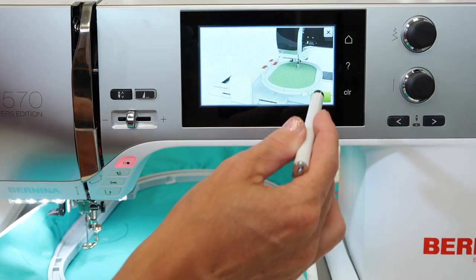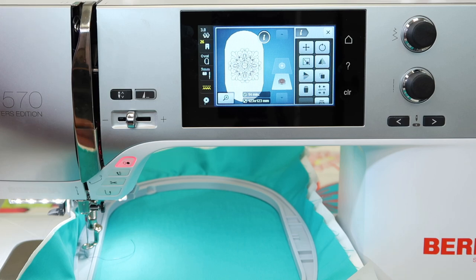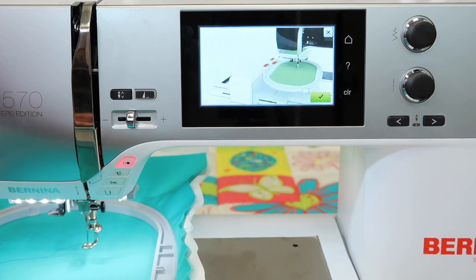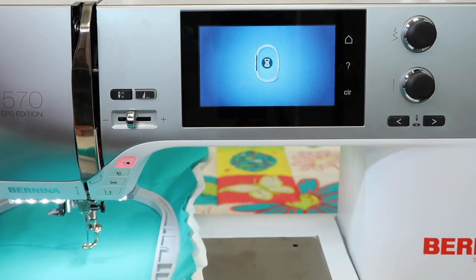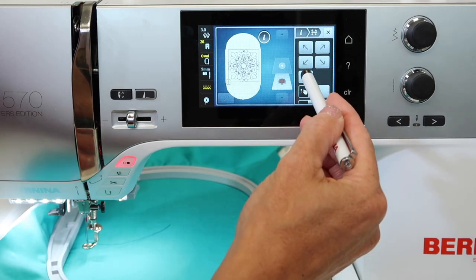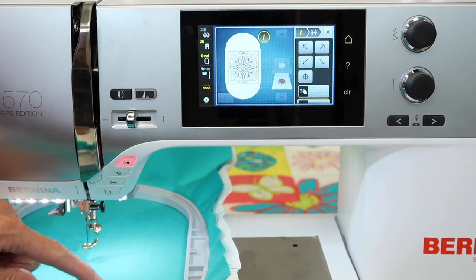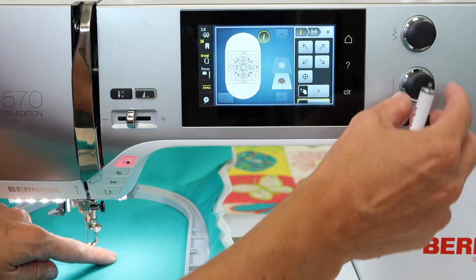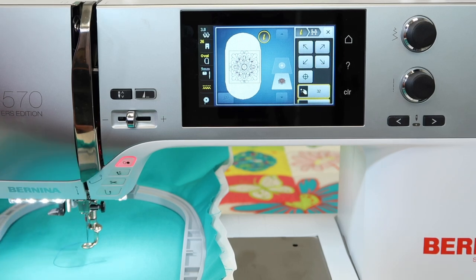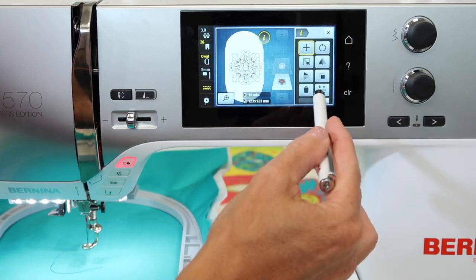Check will allow you to trace the perimeter of your design. First it wants you to take the hoop off the machine so it can calibrate the embroidery arm, then touch Check. It goes around the outside perimeter, then it wants the hoop back on so it can move around and verify placement. Here you can see how big the design is and where it will actually stitch. If you need to move it, you can position the needle right over the point you've marked on your fabric using the positioning area.